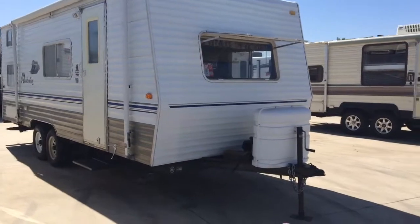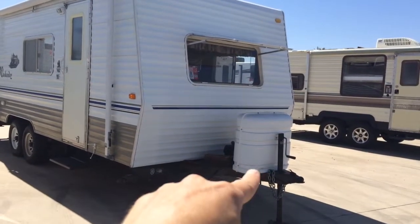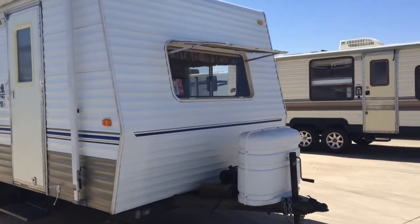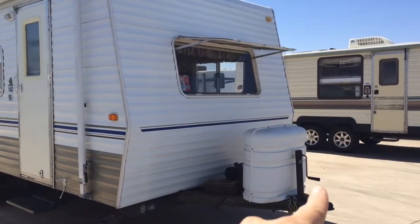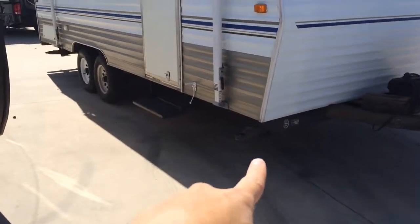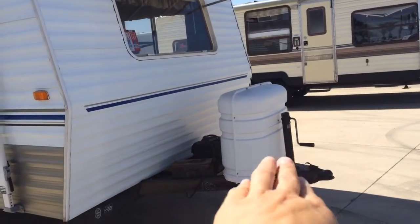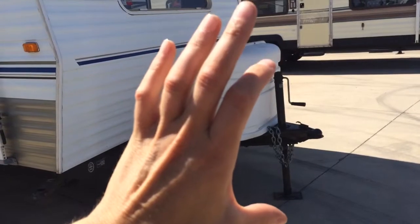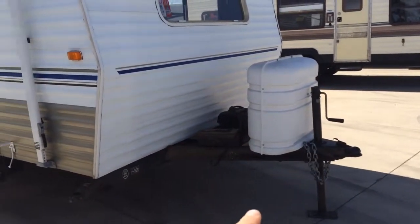If you see here, you have the cover for a dual propane tank. It's a manual tongue — I keep calling it a jack, but it's called a tongue — and it's manual, you just crank it up and down yourself.